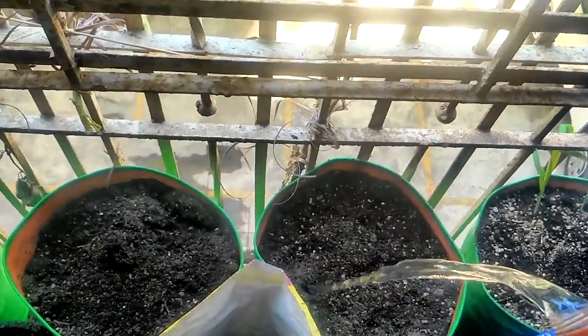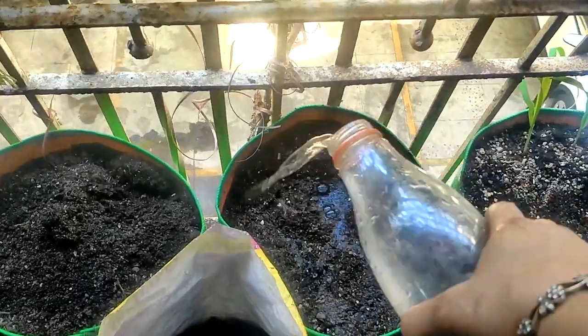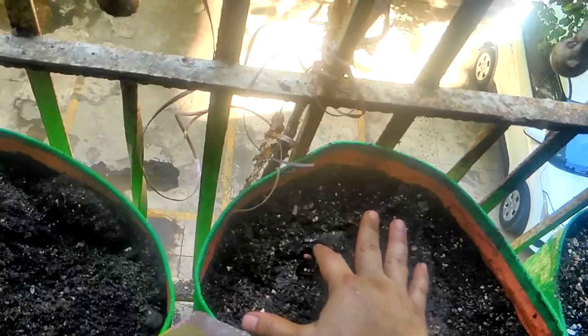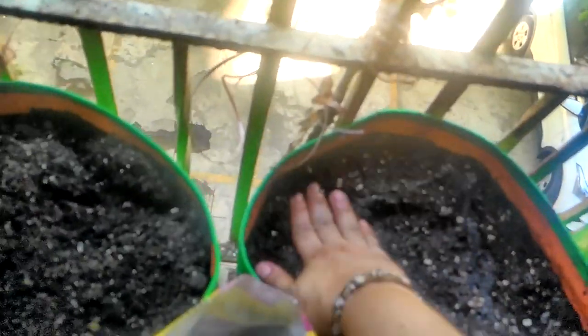And water it in. Did you see the seed pop up just now when I watered it? Here it is — just press it down.